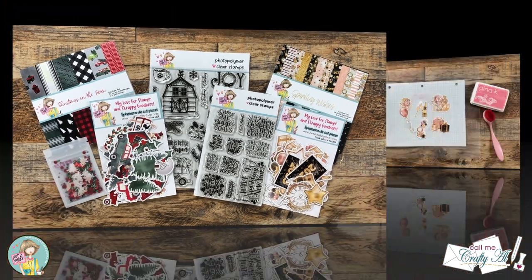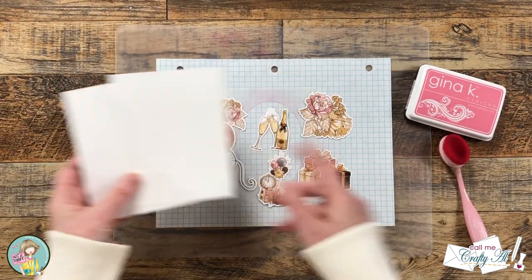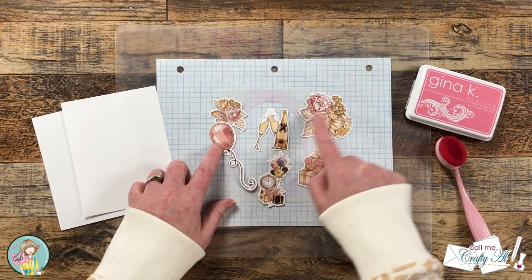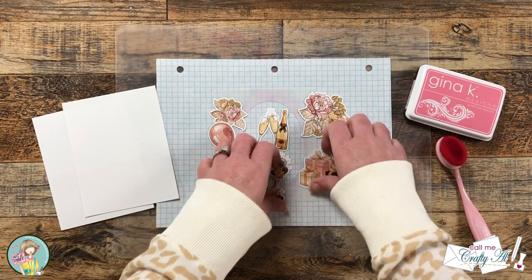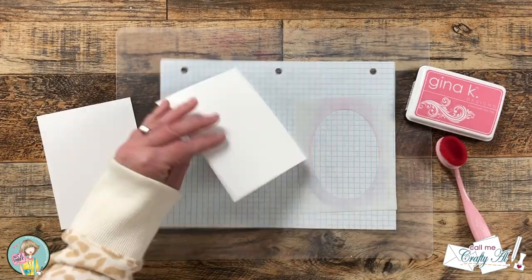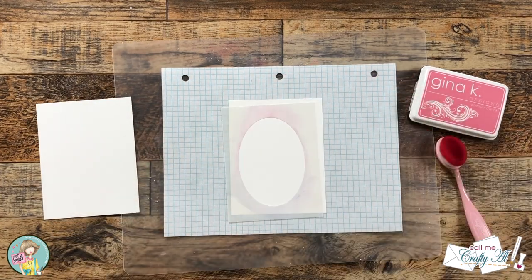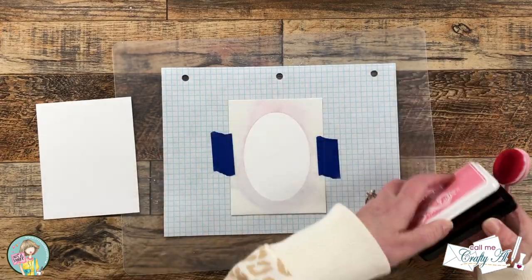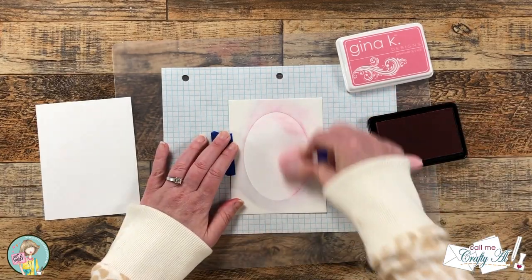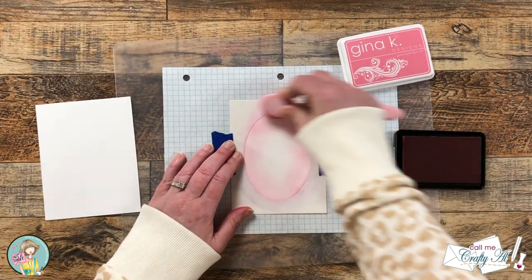Let's get crafty! I will be making two cards in today's video and I will be doing some stenciling on each. For that I chose this Gina K Designs bubblegum pink ink, which I thought worked well with some of the pink in the ephemera. For my first card I'm going to be using a homemade oval mask. Once I have my cardstock on my grid paper, I'm just using some painter's tape to hold the mask in place. I go around the outside edges of the oval and blend toward the center, making sure the edges are darker than the center.